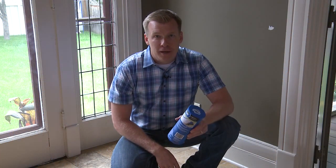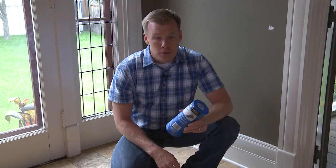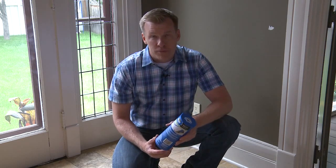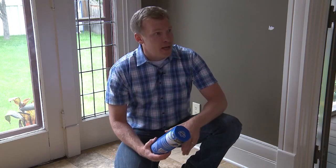I'm with 3M for the Masking Systems Products. My job is to get you products that get you to the painting faster. Today I want to talk to you about a cool tool that's really great for small jobs, touch ups, punch lists, things like that.